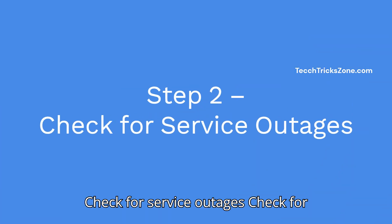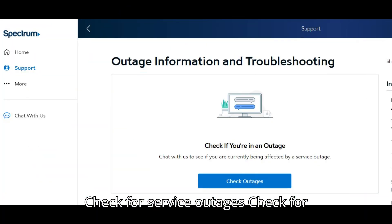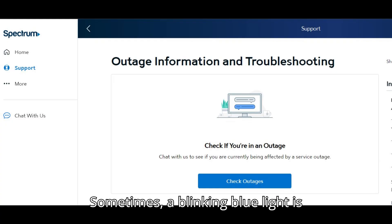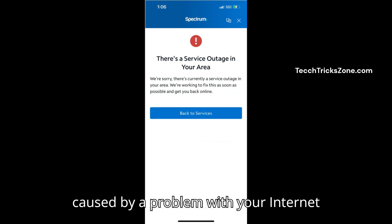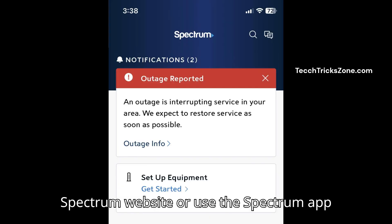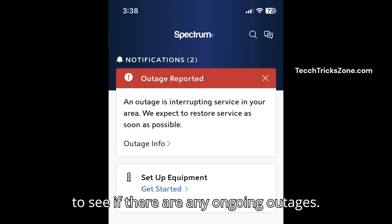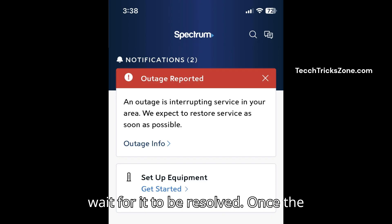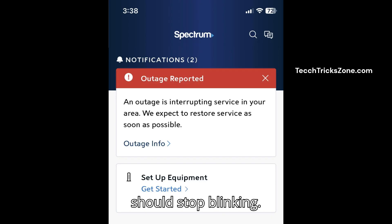Step 2: Check for service outages in your area. Sometimes a blinking blue light is caused by a problem with your internet service provider. To check, visit the Spectrum website or use the Spectrum app to see if there are any ongoing outages. If there's an outage, you'll just need to wait for it to be resolved. Once the service is restored, your blue light should stop blinking.